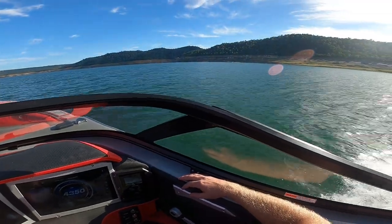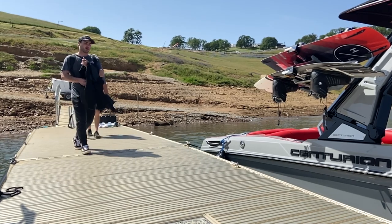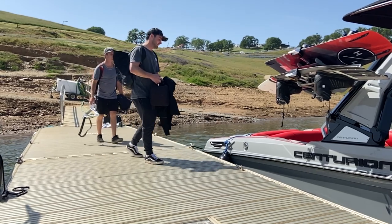Put a comment down below if there's anything specific you'd like to see. I did get to wakeboard behind this boat — naturally, I made a video just for you. Tap or click the screen here, subscribe, and I'll see you in the next video.